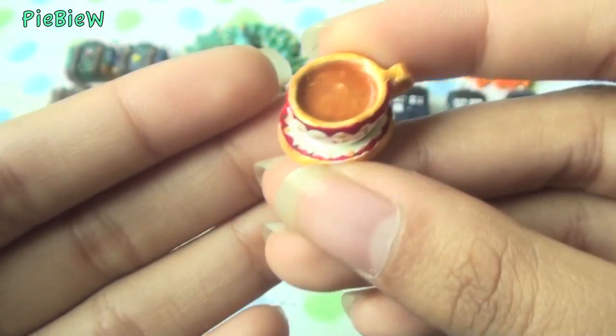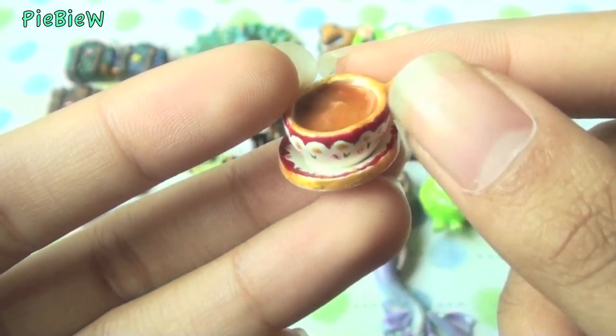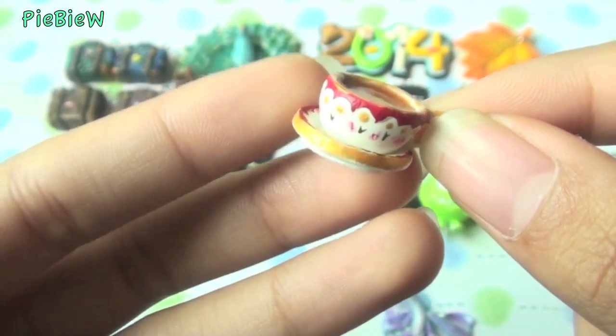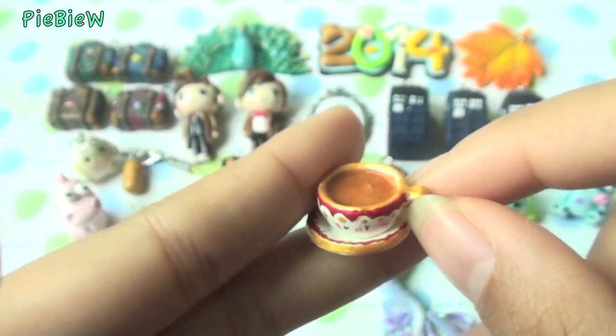The next thing I made was this tea cup. I decided to paint on the details, and I realized it looks very Christmas-y and festive, but I thought it was cute anyways.